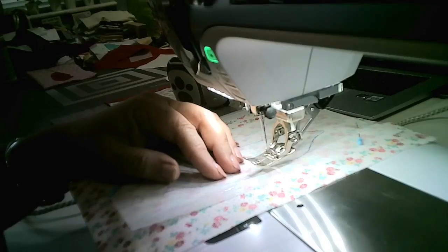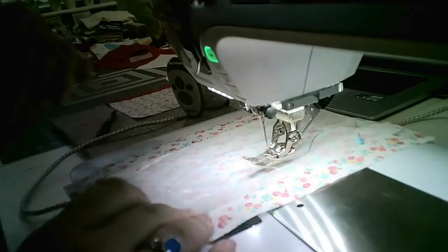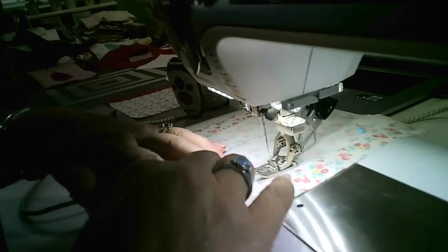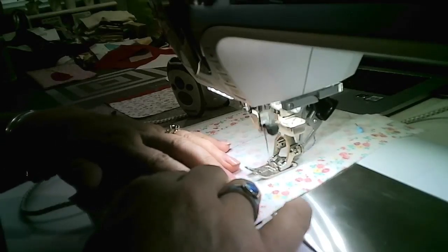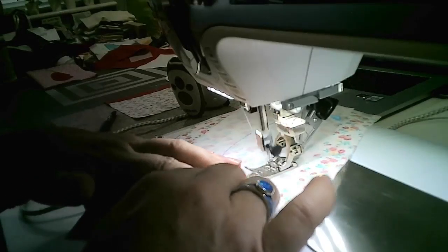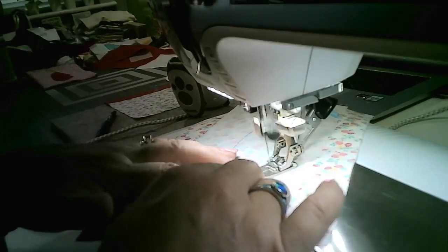Also reduce your stitch length right down to about 1.5 on this. You want a nice short stitch because you're going to be manipulating this in a minute. I'm going to stitch around this little line all the way around.